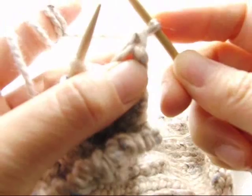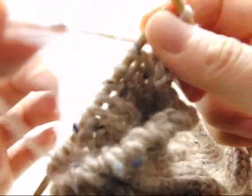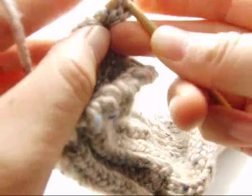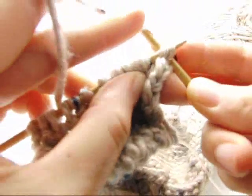And there you have one. You're going to continue this process — just go ahead and knit, insert the left needle into the next two stitches here, and knit to the back of the loop. Okay, repeat.